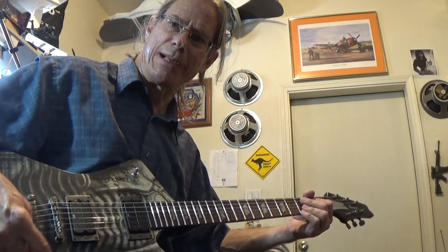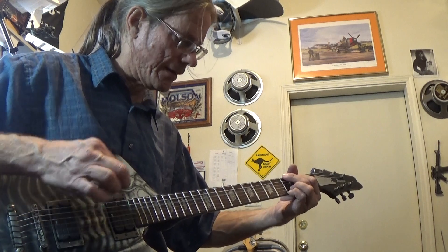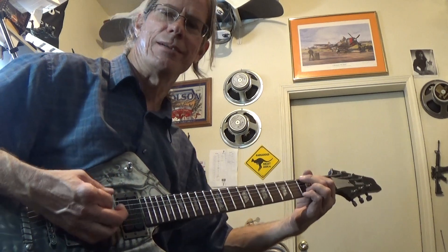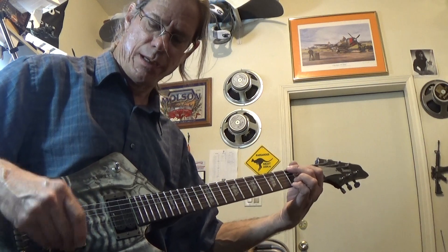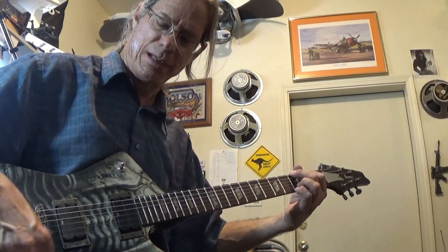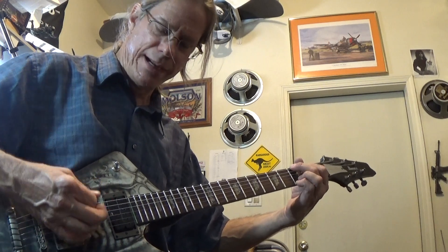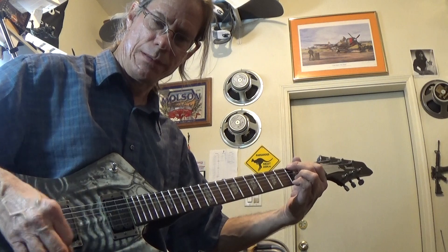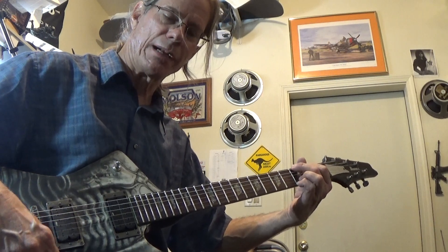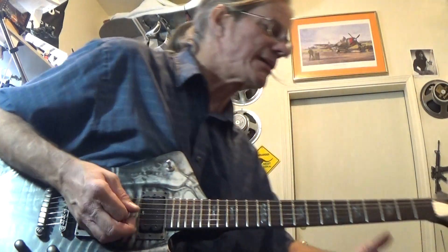I like being able to blend the pickups with a separate volume control, so that you can get a pretty good clean tone with like 100% on the bridge pickup and like 80% on the neck pickup. It's a full neck pickup there, it's a little thicker, but I like to roll it a little bit. That should be getting me a pretty decent classic rock tone.